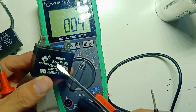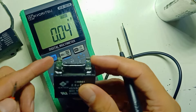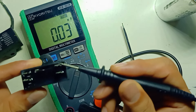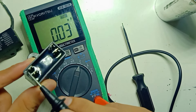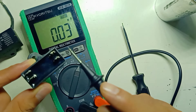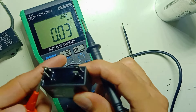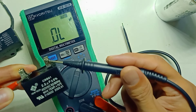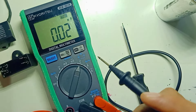Another capacitor here is rated 2.5 UF. Short it and discharge. I use one pin from this side — this is a four-pin capacitor, but the two pins on each side are connected from inside, so you can use any one pin from each side. I get a reading of 2.438 UF. This capacitor is also still good and can still be used.